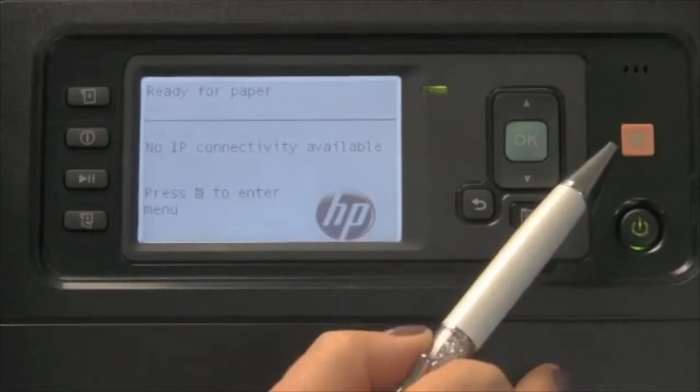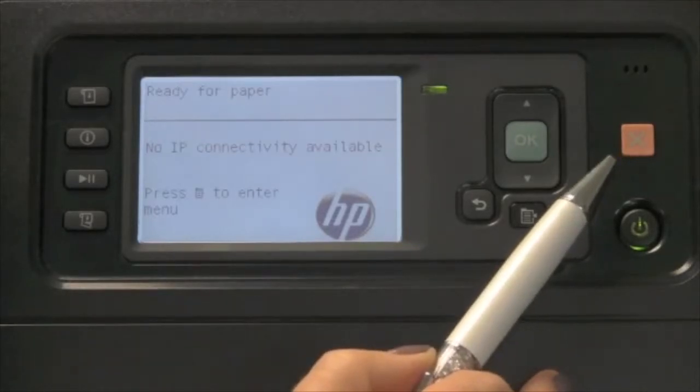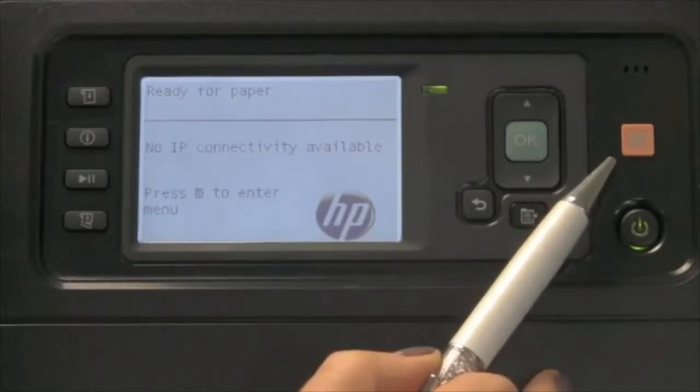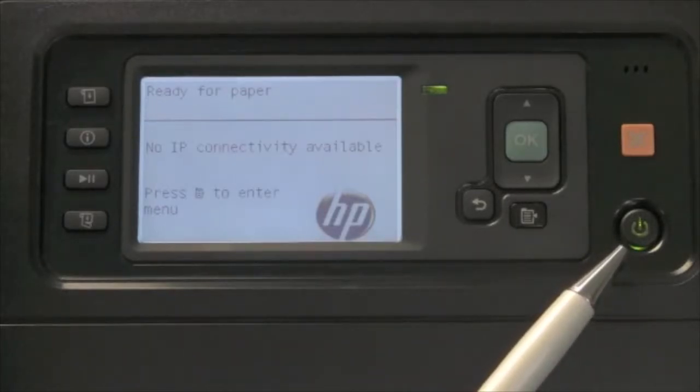The button with the X is the cancel key, used to either cancel a job or abort a procedure. There are also certain front panel messages that require the cancel key to clear them — the message itself will tell you to use the cancel key to exit the menu. The power key is used to power the device on and off. A DesignJet in particular should be left on whenever possible, because there are automatic maintenance routines for the print heads that run even when you're not in attendance, and the printer must be on for those routines to run.